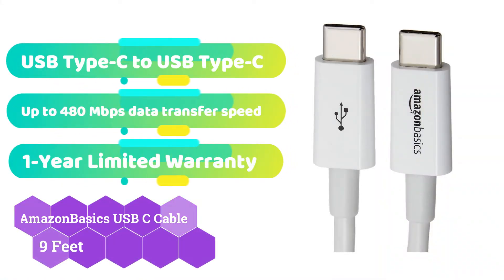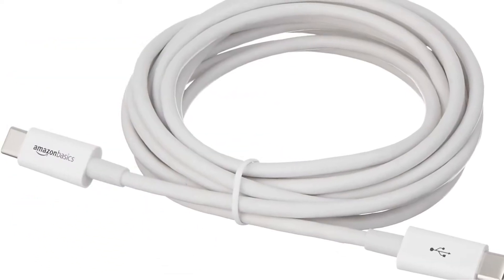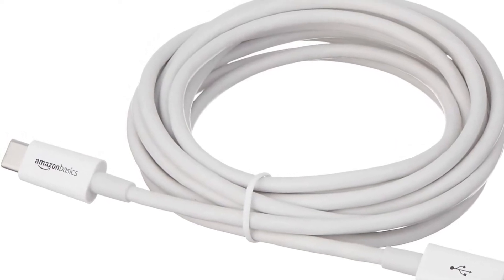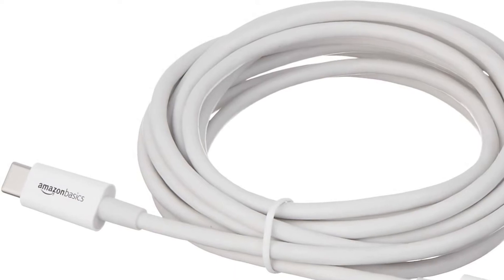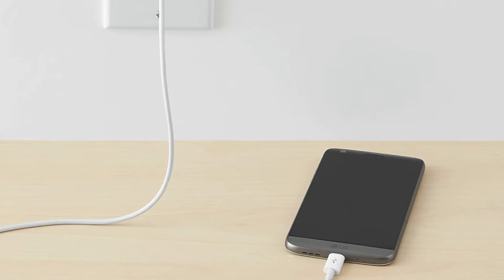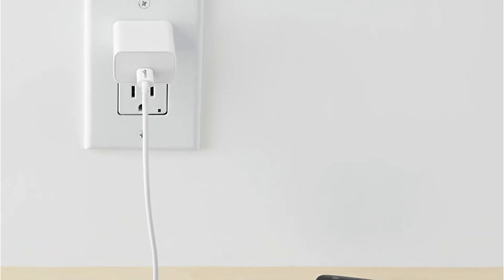If you need a USB-C cable longer than 8 feet, the Amazon Basics USB-C cable is the best option, with a length of 9 feet. It features a USB Type-C connector on one end and a Type-A 2.0 connector on the other. It is advised to use the standard adapter for best results. There are two color options — black and white. This cable can conduct charging and syncing at the same time, transferring data at 480 megabits per second without losing any information, with a 5V-3A maximum power output.